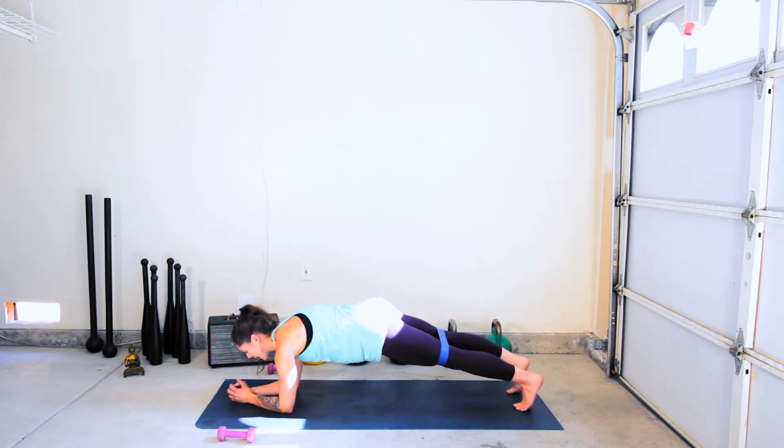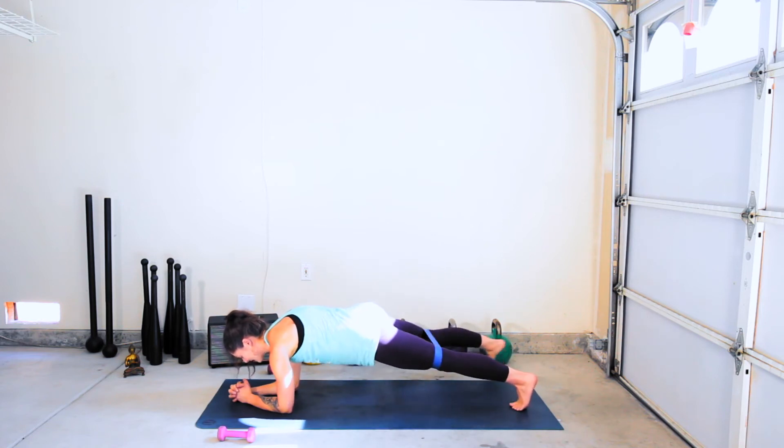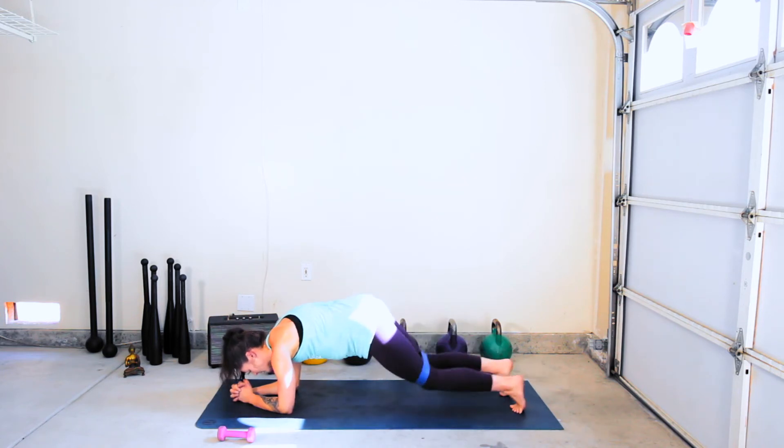Lower to the forearms, stay in the plank — tap right and left: right, center, left, center. You're here 30 seconds, side to side. Breathe. Shoulders stacked right on top of the elbows. There's going to come a point in time when you go, 'I don't think I can' — that's the time to keep moving, to keep pushing, to keep fighting. Less than 10 seconds. You get to drop down in five, four, three, two, last one.